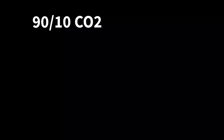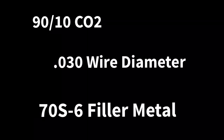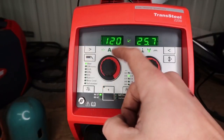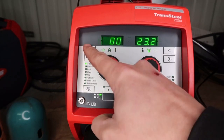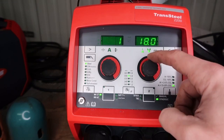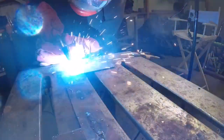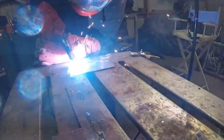This next test is with 90-10 CO2, still with 0.030 wire diameter, 70-S6 filler metal, all on 110 power. Let's adjust the machine back for 80 thousandths plate — we're doing another lap joint, so we turn the volts back down to 17.9. You can see how smooth this is. It's very stable with the 90-10. I do like the short circuit side on 90-10 gas mix — very smooth.